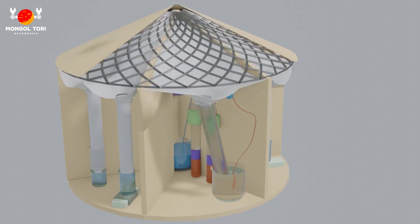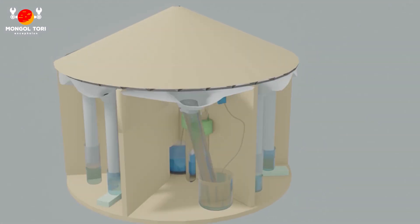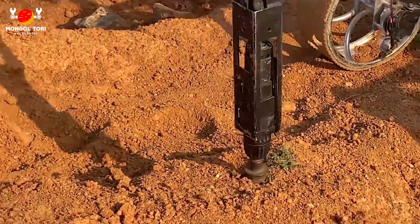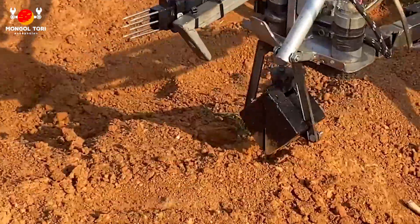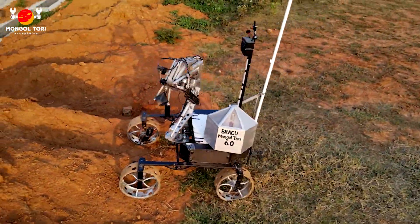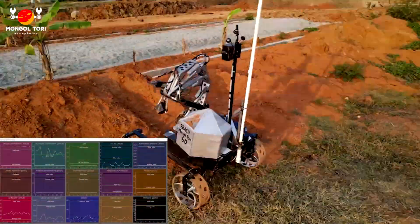Our science module is an automated onboard laboratory. It has two parts: soil analysis and atmospheric analysis. Our soil testing box spontaneously performs biomass, amino acids, starch, and water capillary tests. These also allow us to search for biosignatures, which could tell us if life ever existed on Mars.